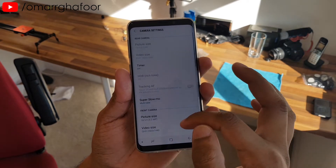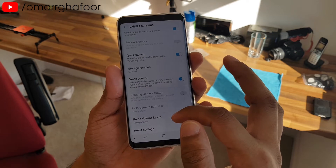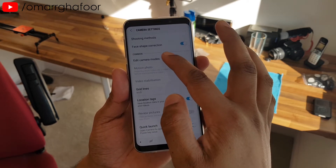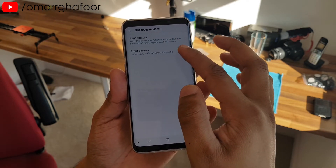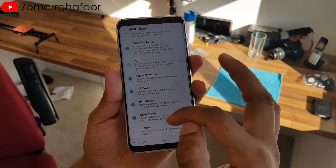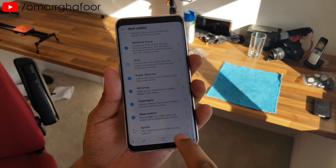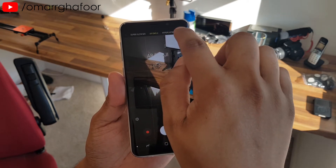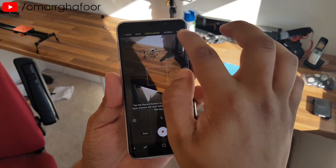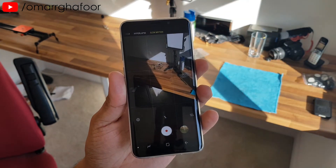To get slow motion, go into camera settings and scroll almost to the bottom. Under the common section, there's an option called 'Edit Camera Modes.' Go there, select the rear camera, scroll down, and make sure the checkbox under slow motion is ticked. That enables recording at 1080p 260fps. By default, you get super slow mo which is 720p at 960fps.